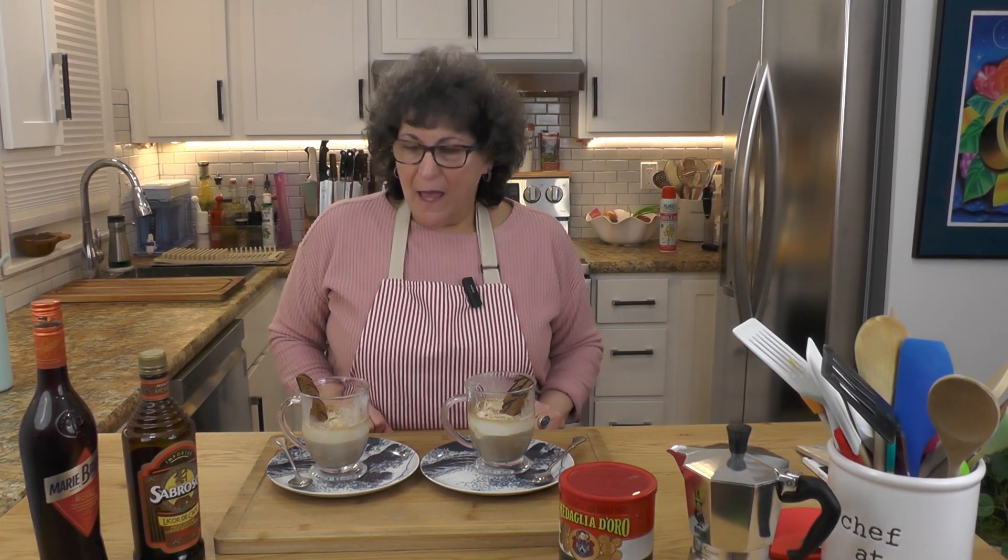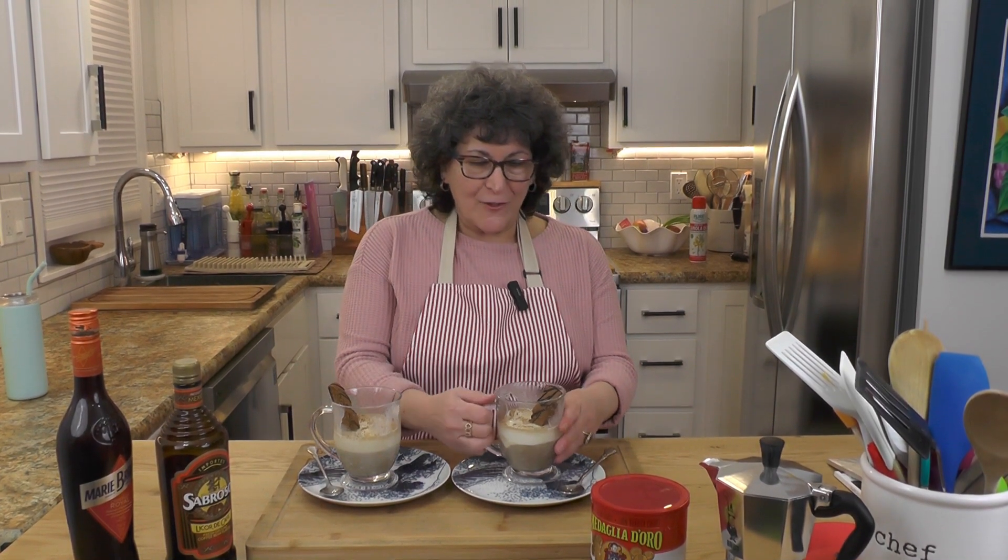Today we're making a really wonderful dessert called Affogato. It's espresso, which I've already brewed, served with vanilla ice cream or gelato in a cup. You kind of drink it, you eat it with a spoon. It's absolutely marvelous if you love the flavor of ice cream and coffee. I'm going to make this for you right now.